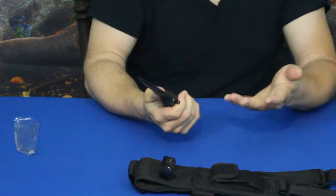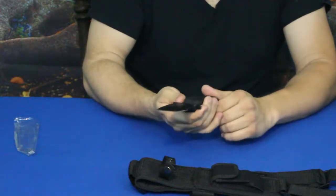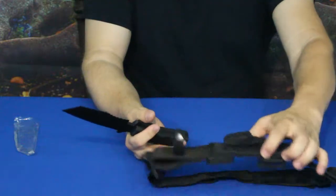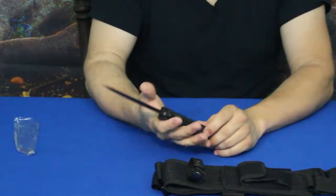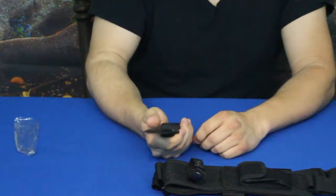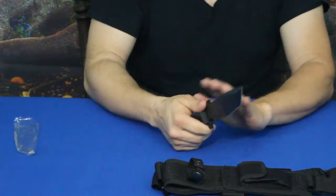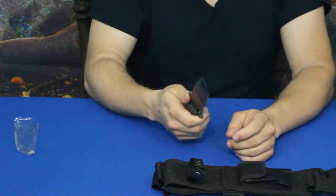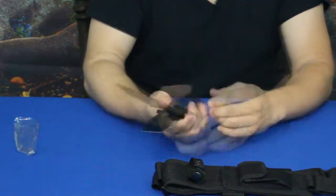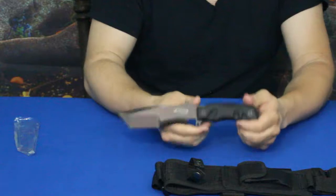It is built for bushcraft — that's the design intent. Interestingly, the way it's presented seems almost more tactical than bushcraft. The heavy weight does fit the bushcraft idea, suggesting durability for outdoor use. That'll do it for today — this is the Extreme Tack bushcraft knife, and it's a pretty decent one.